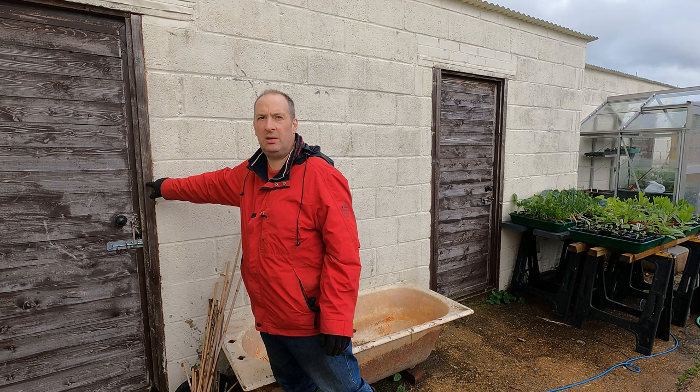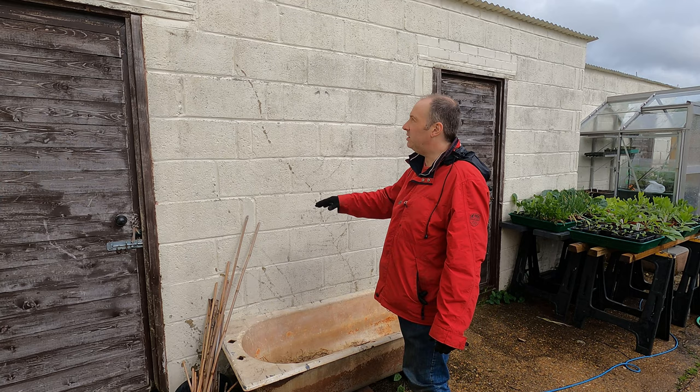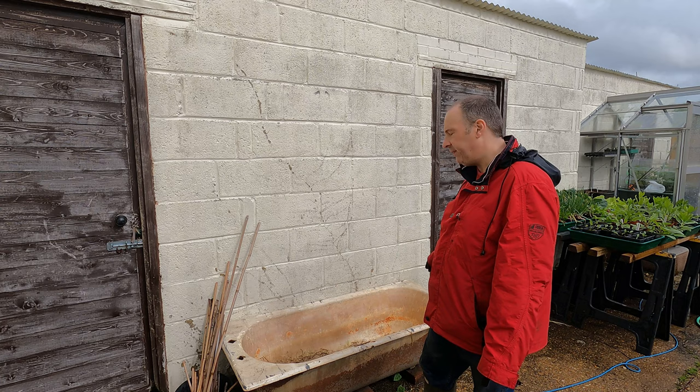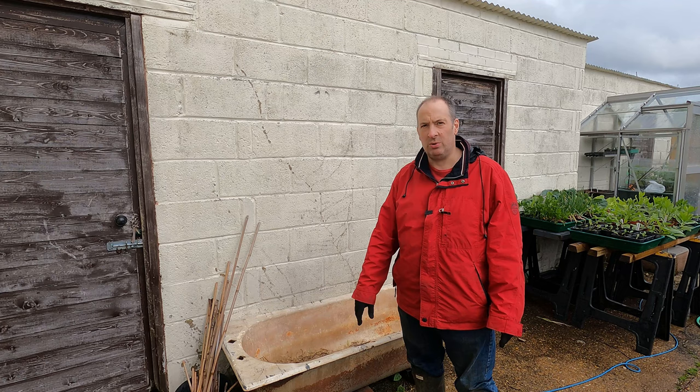Along this wall I need to get some wires across, so I'm going to put some vine eyes into the door frames and run some wires across to train some of these squash up. Along the back I might put maybe three winter squash, and along the front maybe two or three melons that can trail over the side.